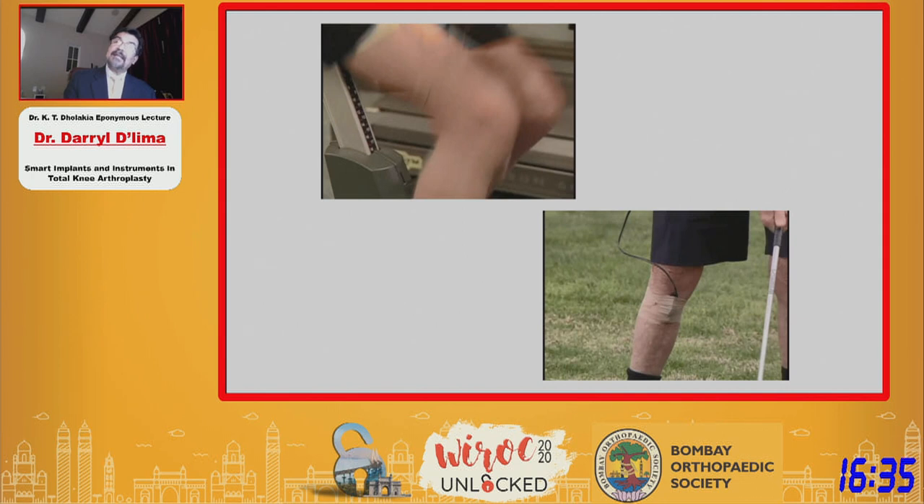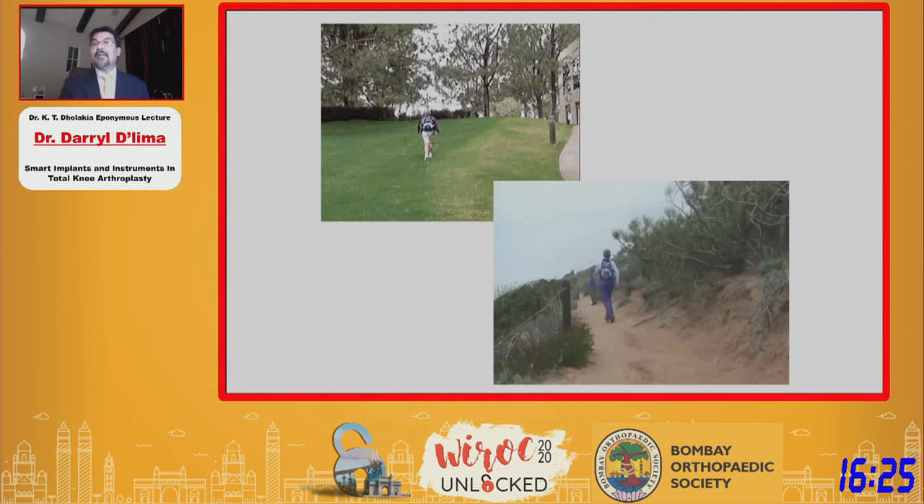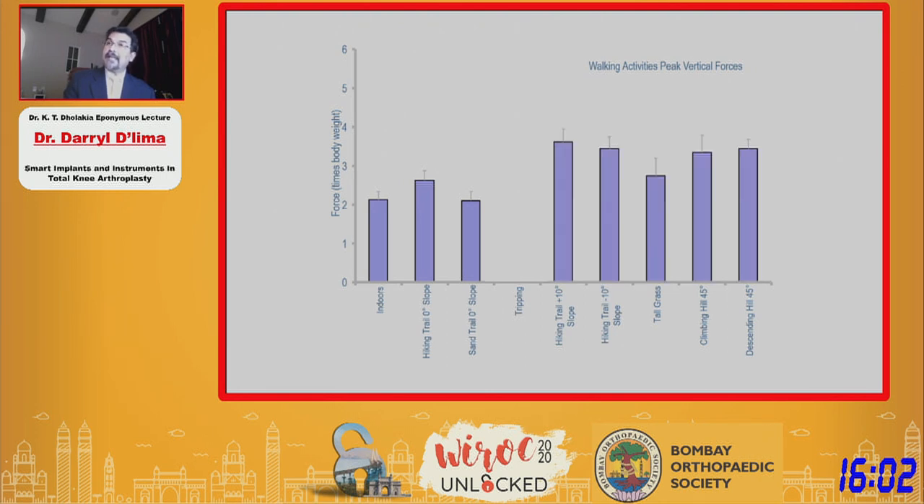We sent these patients out with general instructions — for example, go out and hike — and they would do things we never expected. Looking at the forces: indoors in a laboratory, about 2 times body weight, which is relatively low. But when they are outside, forces begin to change depending on the surface they're hiking on, whether it's uphill or downhill, whether it's grass or sand. And there was one incident of tripping that generated the highest force we've ever recorded — over 5 times body weight.